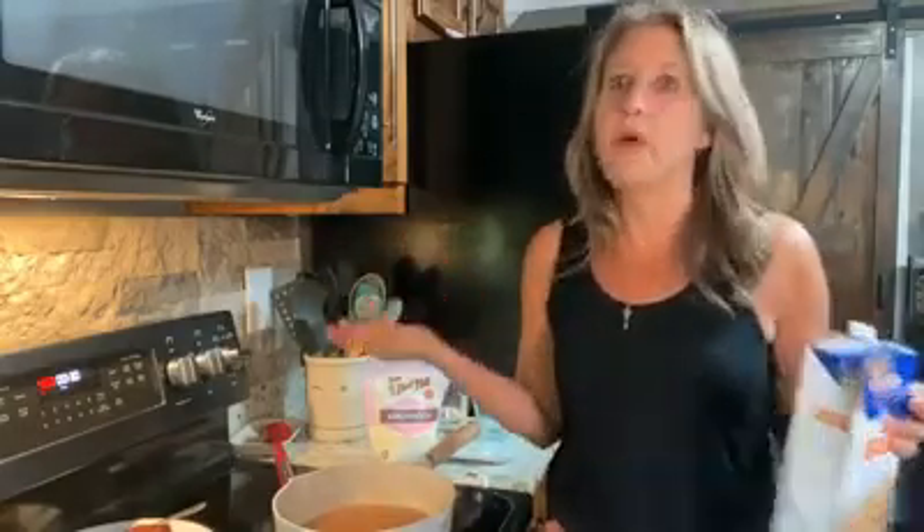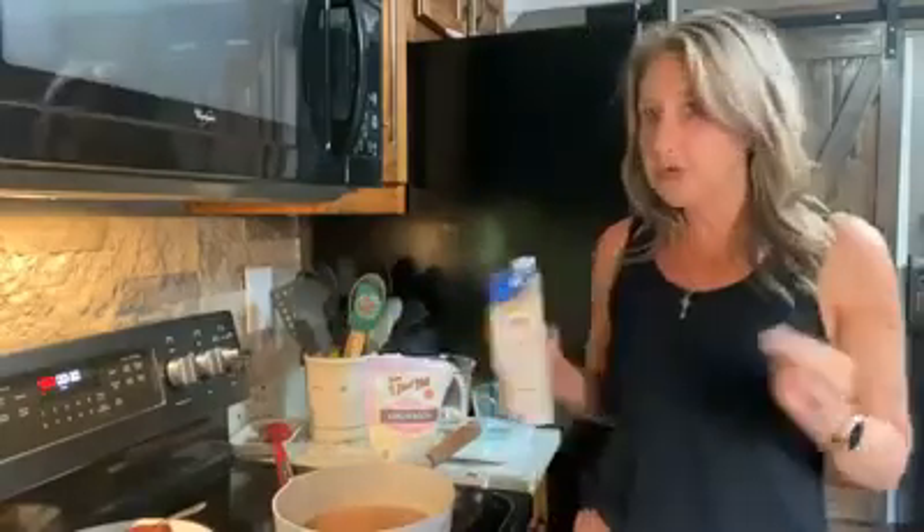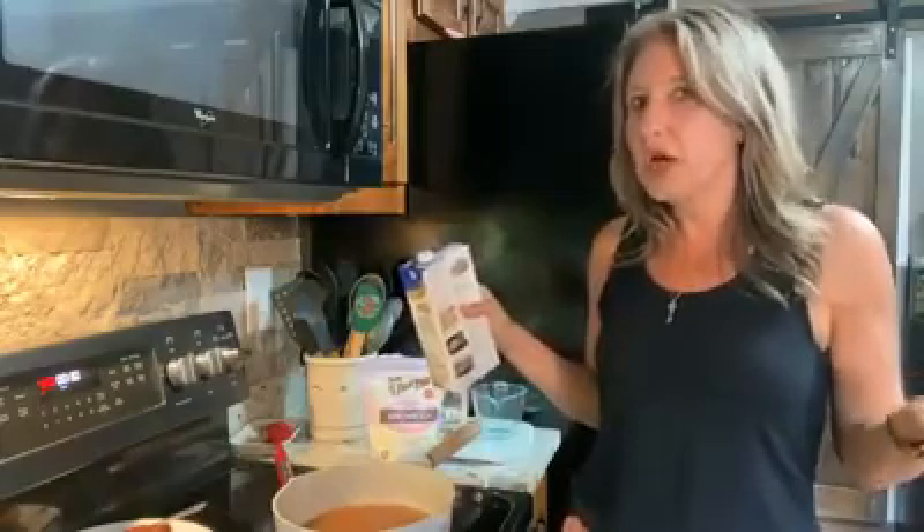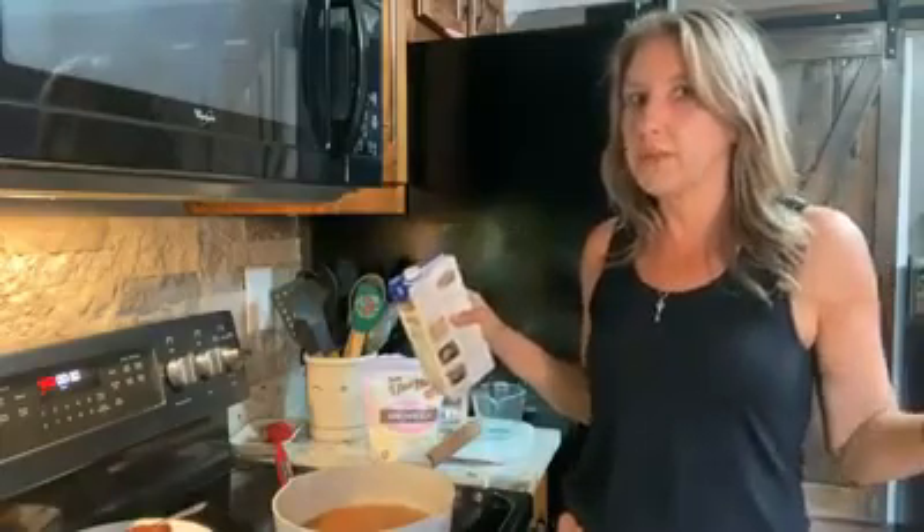This is just very bare basics — salt and pepper. I pour this chicken broth in here, about a cup to two cups, depending on how much gravy you want and what else you might be having with this.